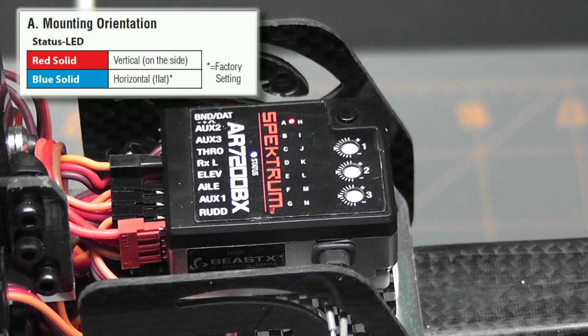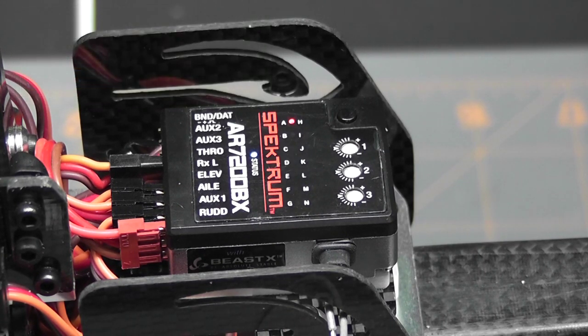I'm not going to go through the rest of the parameters in this video. I wanted to introduce the series, talk a little about the AR7200BX, go over the initialization sequence, show you how to get into the menus, and show you how to adjust a parameter. In future videos we're going to be going through every single parameter one at a time, explaining it and telling you how to set it. So look for those videos coming soon. Thanks for watching, and as always — happy flying, friends.